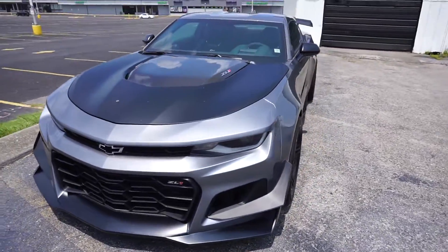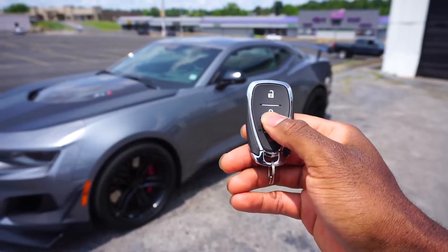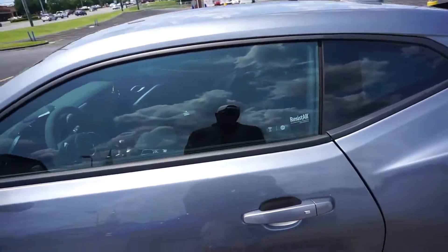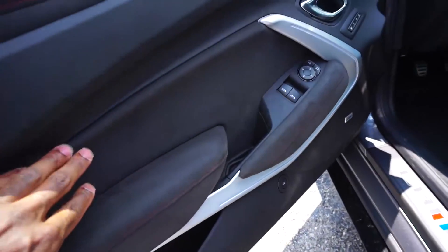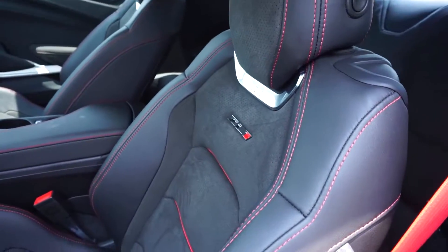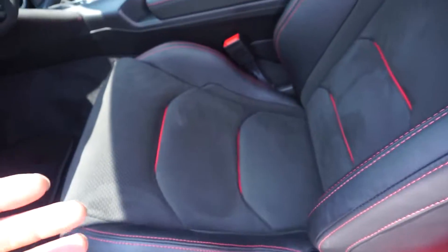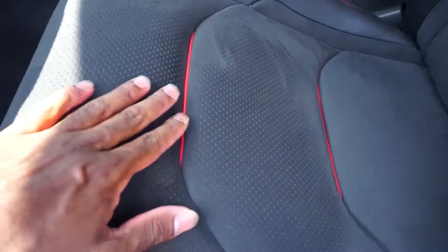Let's go ahead and step inside. Have the key fob right here — you have the lock button, the unlock button, the trunk, and the panic button. Opening it up, as you can see you have Alcantara everywhere, even on the top and even on the seats. One thing I love about the Alcantara and these seats — it still has that new car smell. They're so bolstered, and unlike leather, it's not going to slide you around, because this is real Alcantara.